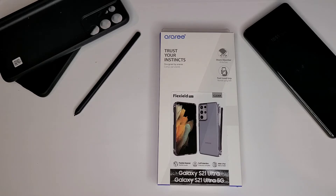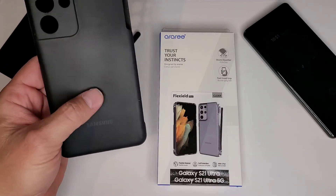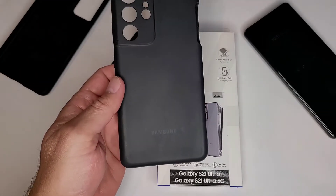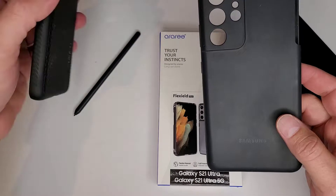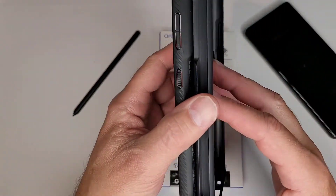Today I just wanted to do a follow-up video to one I did a little while ago where I talked about the S Pen cases that are available for the S21 Ultra. I went through each one — the Samsung case and the Spigen case. I'll link that video down below if it's something you wanted to watch.